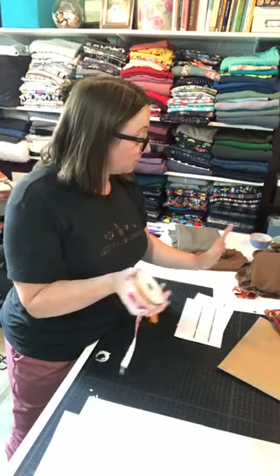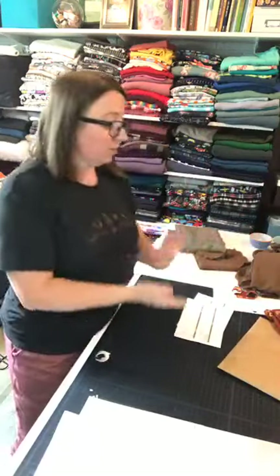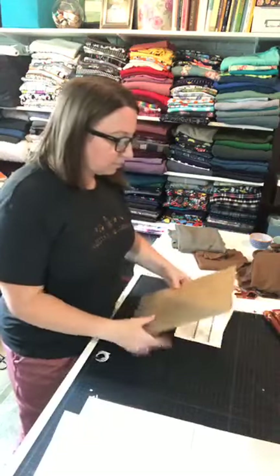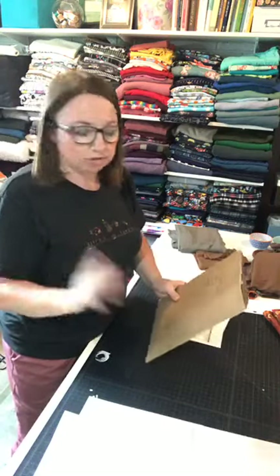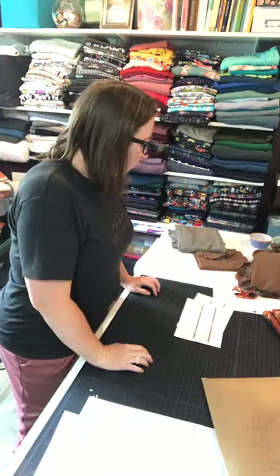Everything except the fold over elastics is from Surge, our sponsor. They have lots of great options — you can get all your elastic, needles, thread, and rotary blades there. Check the event or the emails for the discount code.